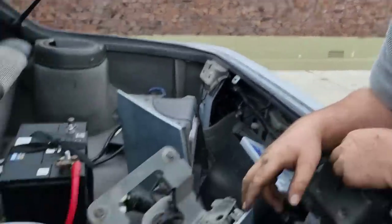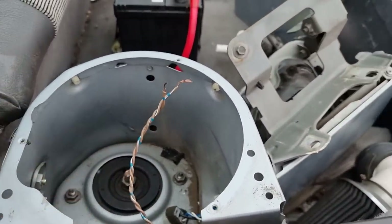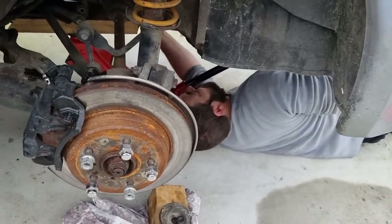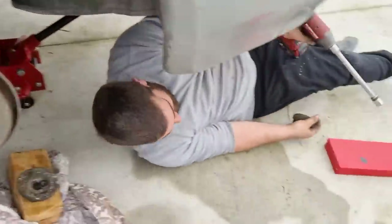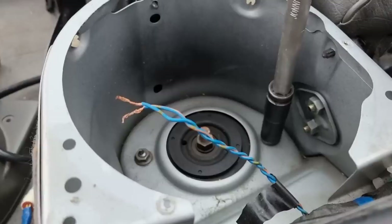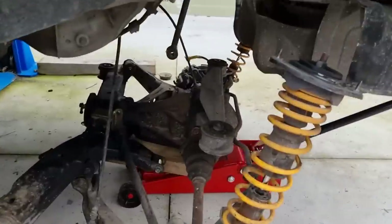So just gotta take these shock nuts off and basically the rear subframe's ready to drop out too. What's yours — DeWalt? So I took the socket off James's DeWalt gun and put it on my Milwaukee gun — he's trying to convert me, give him a better experience. Voila, she is out.